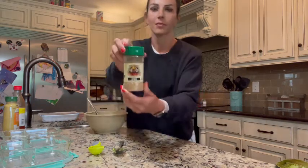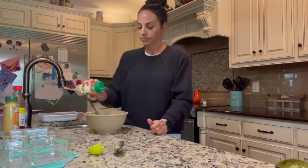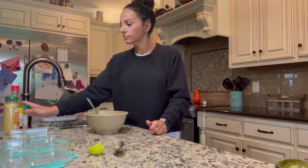Now you're going to season it. Today I'm using the Garlic Lovers from Flavor God. I don't measure this — I just toss it in there until I think it'll taste good.